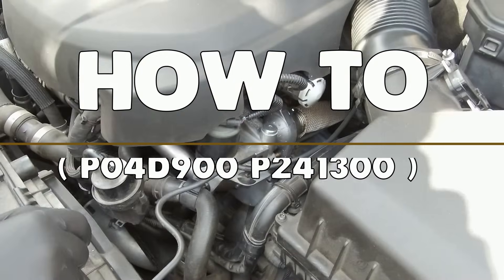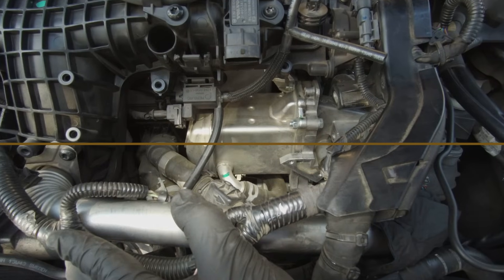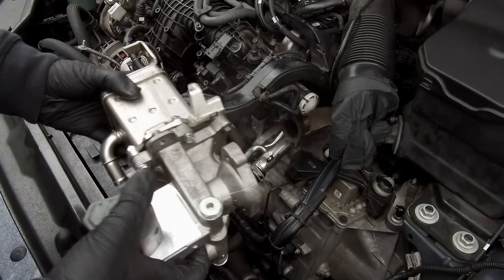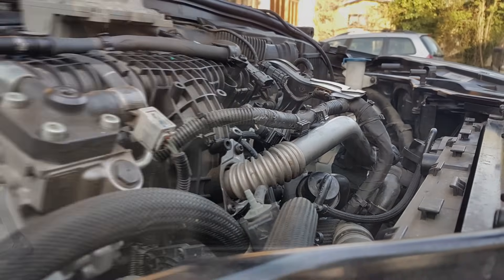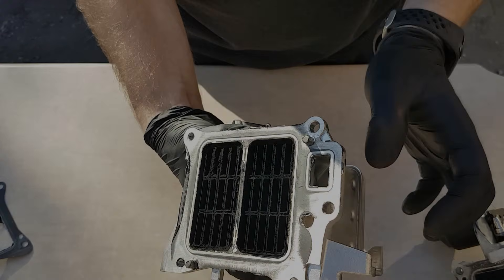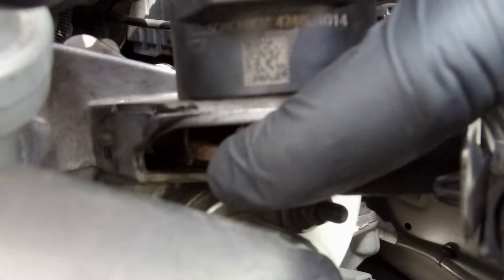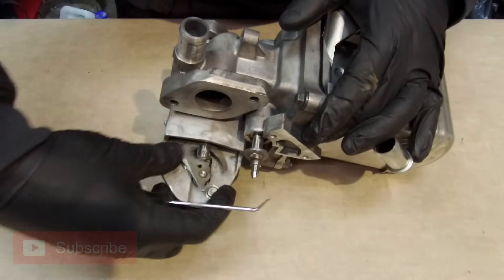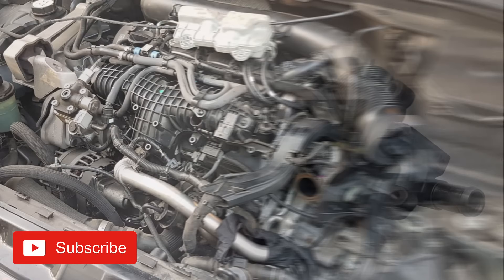Hi everyone, it's Cars Guide Do It Yourself. Today I'm going to show you how to solve a problem with the EGR valve in this 2014 Volvo XC60 2-liter diesel engine in a cheap way. Common problem: stuck EGR valve, blocked exhaust gases flow through the EGR cooler. I'll show you step by step how I handle this problem, saving a ton of money — and you can do it at home using all common tools.